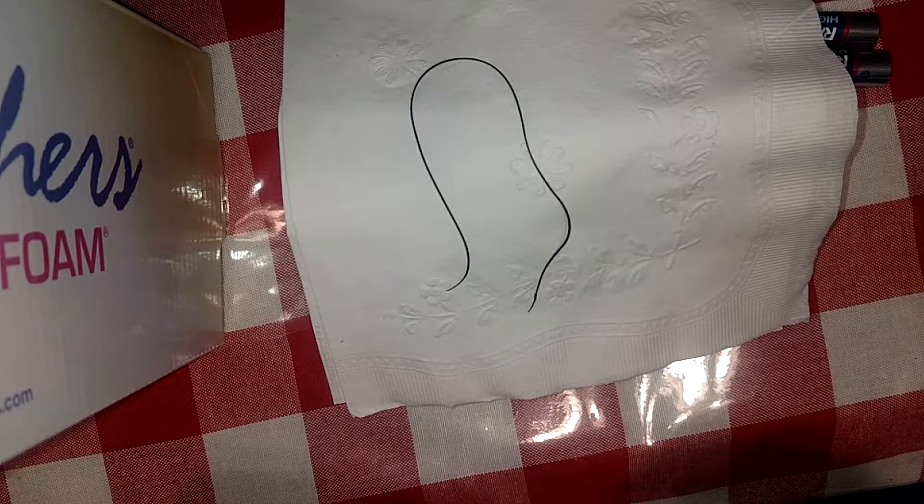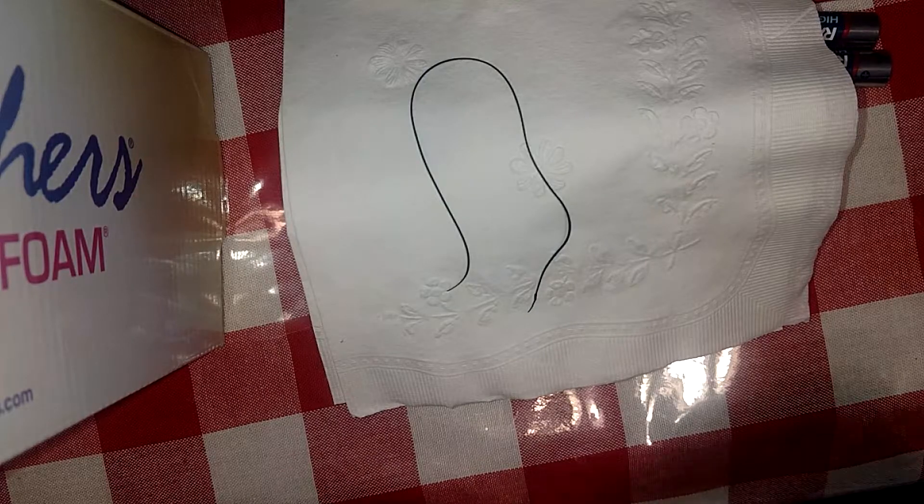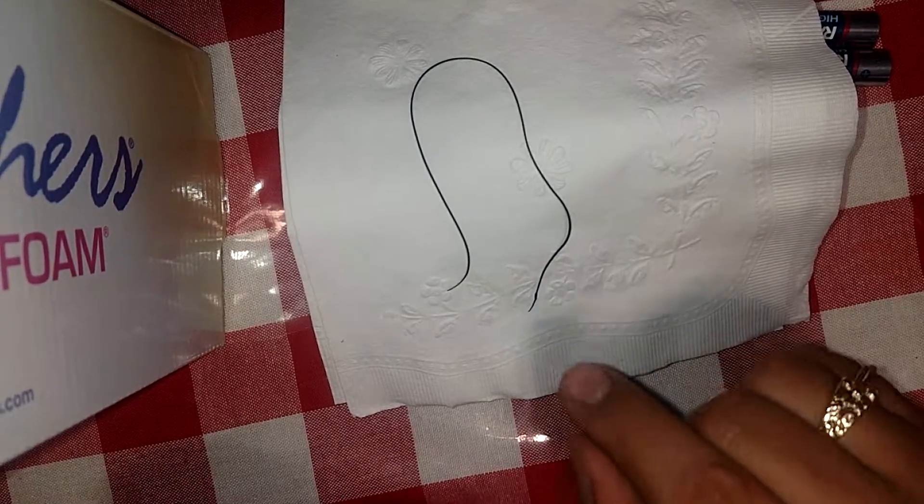Thank you for checking this out. If it's helpful — probably not — but you've got more questions than I do, and I've got a lot of questions about how to put this belt back together.